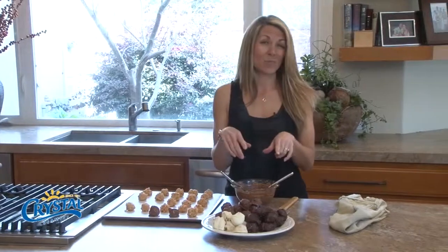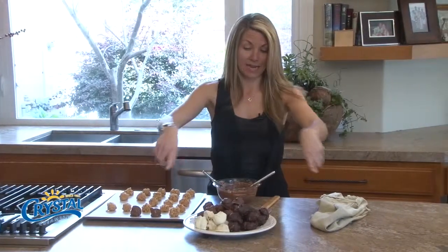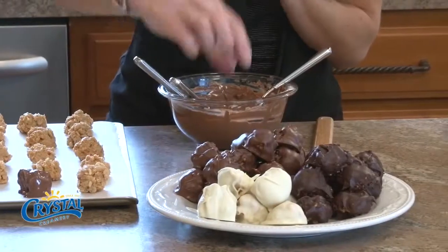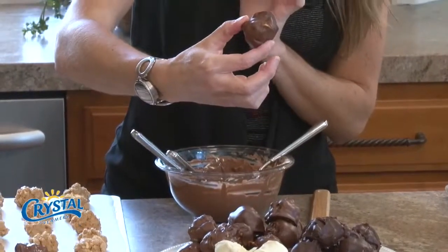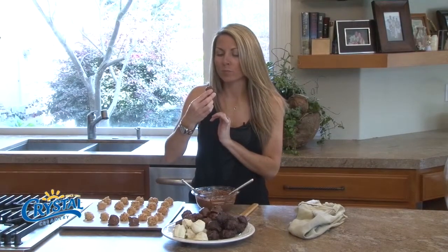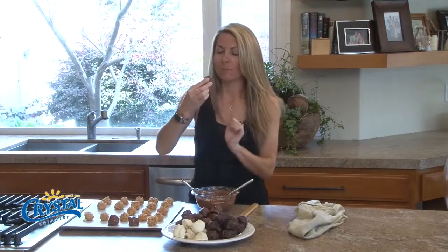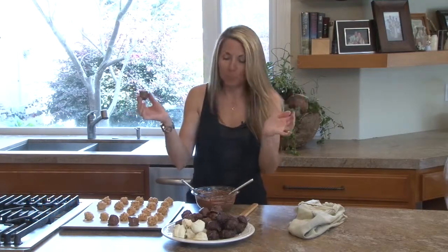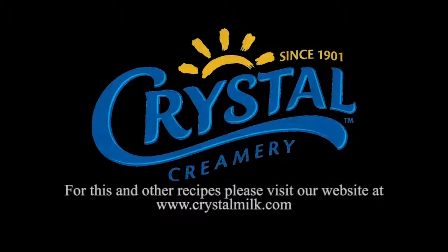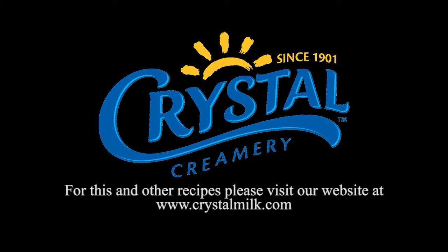At this point I would put these back in the freezer, but instead I'm going to taste some. I think I'll go for the milk chocolate. Peanut butter and chocolate — can't go wrong, that's delicious! Thank you for joining me today. You can find this and other recipes on crystalmilk.com.